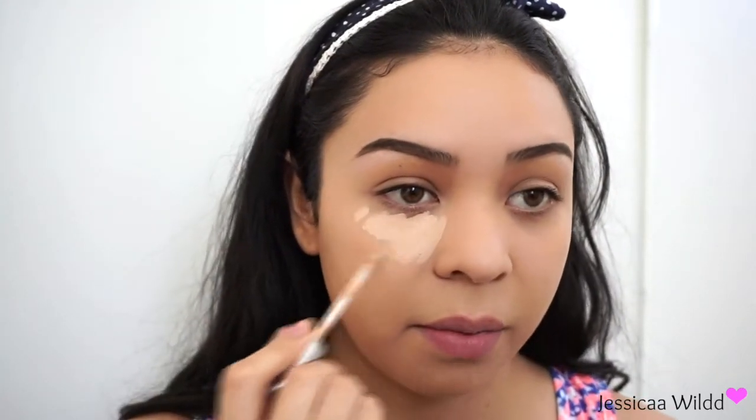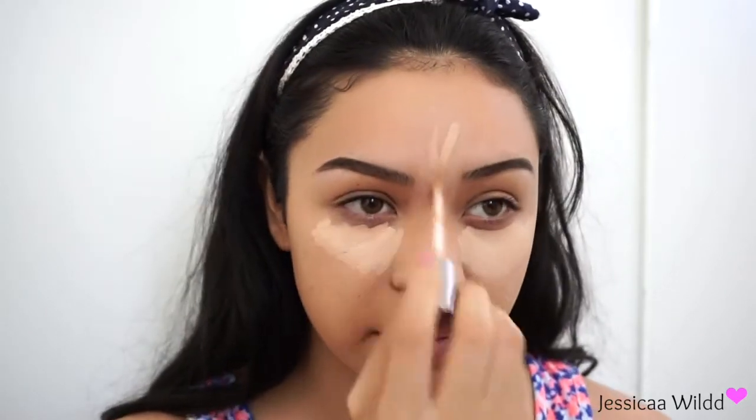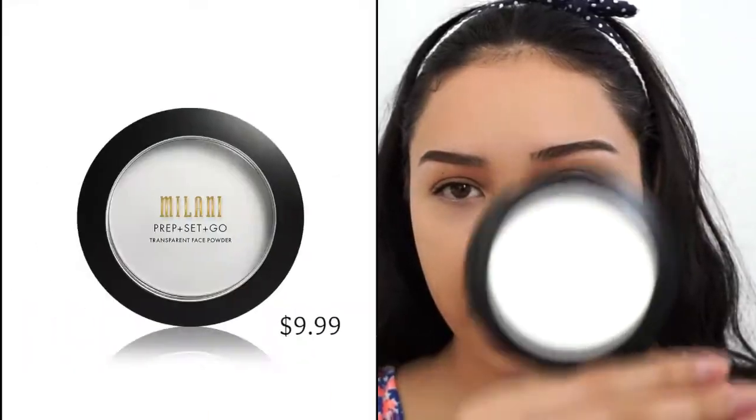I'm also going to try another product from Milani — this is the Milani Prep Set and Go transparent face powder. I just felt like trying it out today too, along with the foundation. It says you can actually wear it under foundation to prep skin or over to lock in makeup. It's a white pan and it's pretty big.